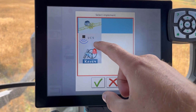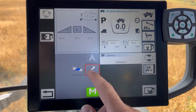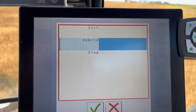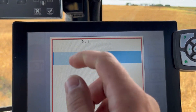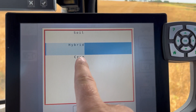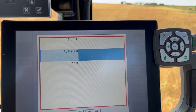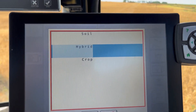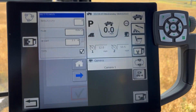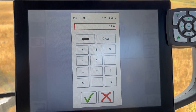One thing with my auto boom - I have it on hybrid right now. Pre-burn I have it on soil because there's no plants. Usually when I'm doing wheat I have it on crop because it's detecting the wheat. But I think we're going to leave it on hybrid - I don't want my booms dipping into the crop.